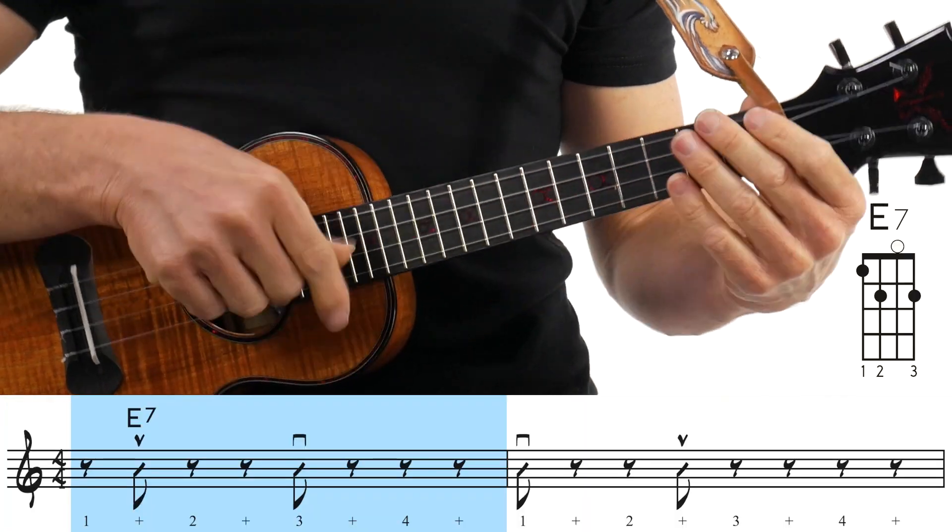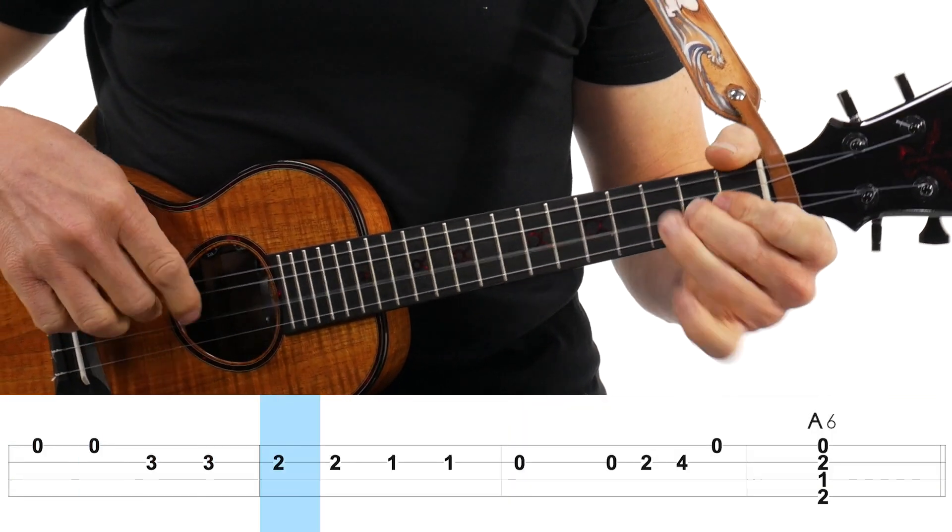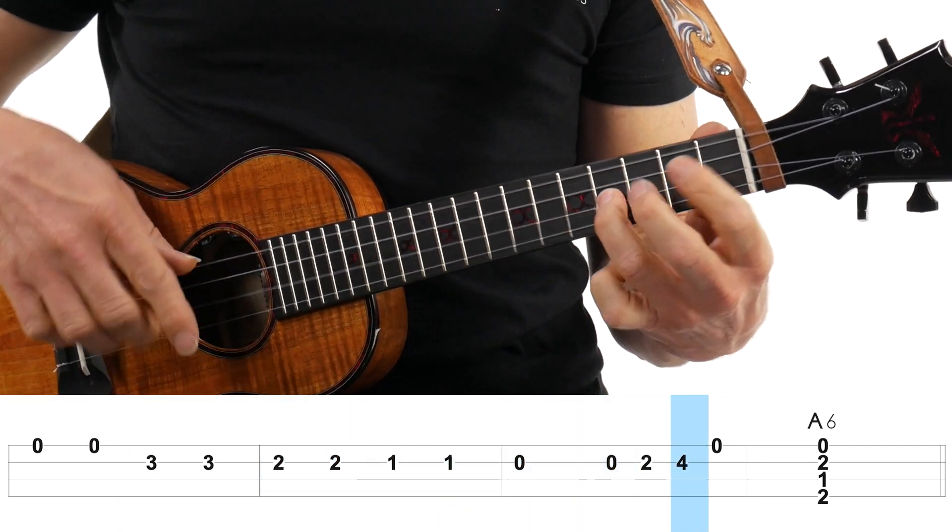Are you ready? Let's do it with the backing track. Remember, we're going to do two measures of that E7 chord, and then right to that turnaround. And if you want to give it a little something at the end, drop these right here. Now, I think I said turnaround in the video — turnarounds are usually when you go back to the beginning of the blues. This is really more of an ending because it gives such a definitive ending. So: the coolest blues ending in the entire universe.